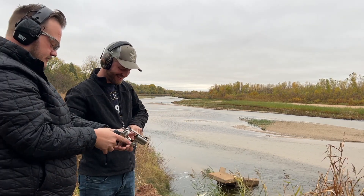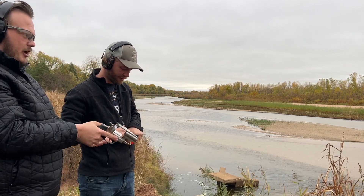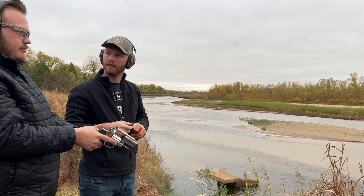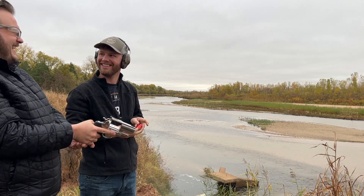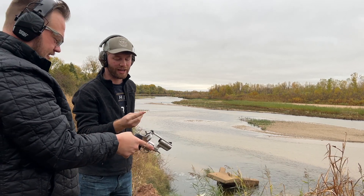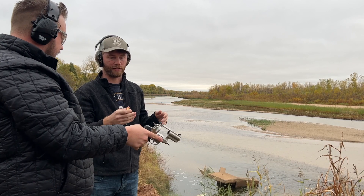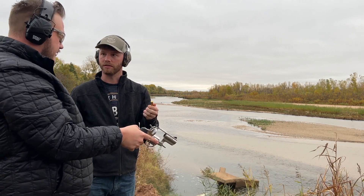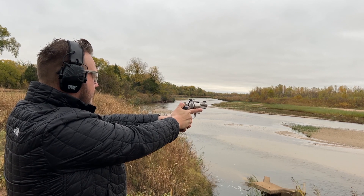I at least want to shoot it once. Have you ever shot anything this big? Honestly the biggest pistol I've shot is like a 45 ACP or a 357 Magnum — maybe two or three of those. The biggest one I ever shot is this one's big brother, the 454 Casull, but out of a huge barrel. I'm gonna do single action.